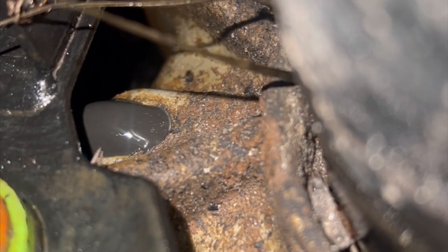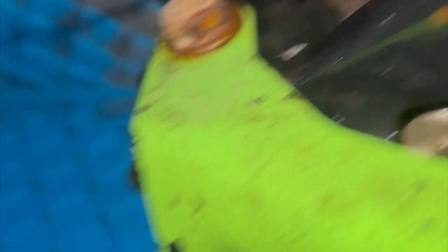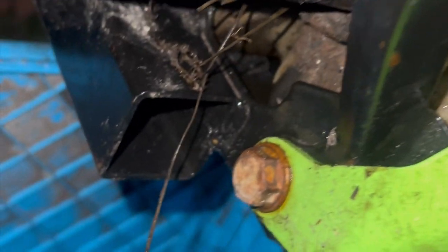Alright, so guys, you can see that thing is all black. I'm finna tilt it over — look how slow that's coming out, that's not good guys. Black, crusty oil out of my back diff.